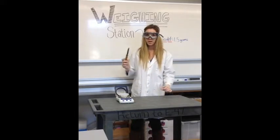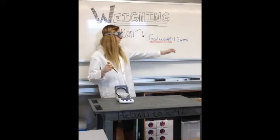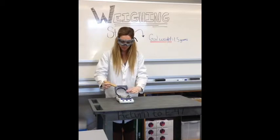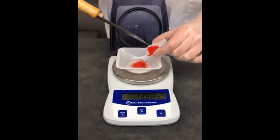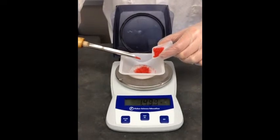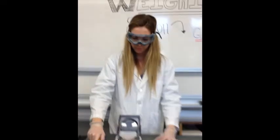This is our spatula and we're going to scoop in our ideal weight, which is 1.5 grams. We need to make sure that while we're doing this we don't put over 1.5 grams, because it is very difficult to reverse that process. Once you get close, go very slowly — and there we have it. We are at 1.5 grams.